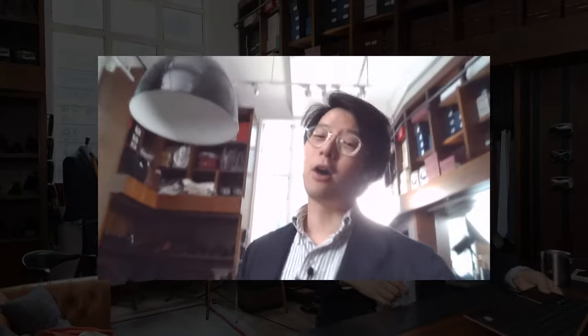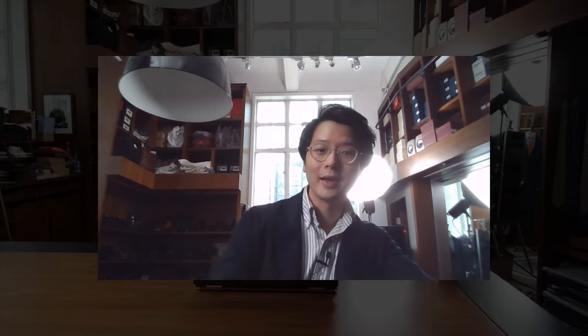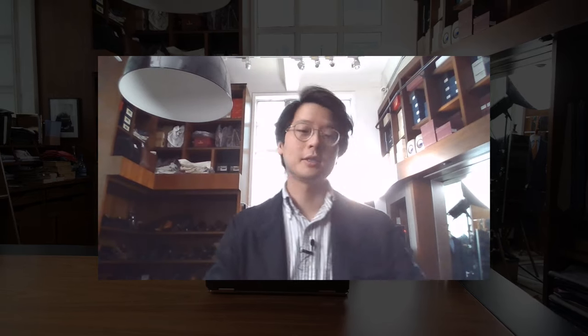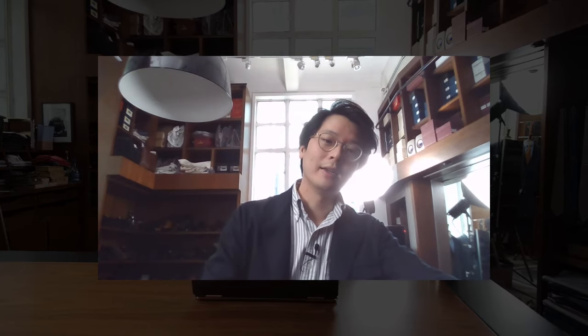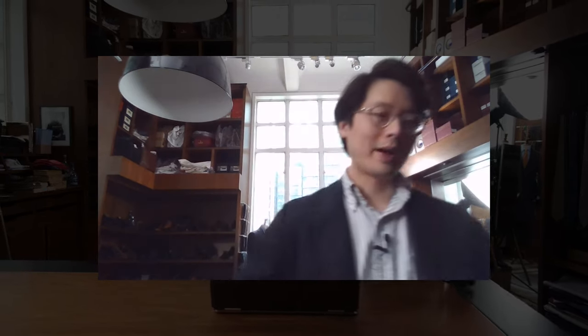Another situation to avoid is being overly backlit. If you can avoid backlighting it's always best to. Sometimes you can't because of the configuration of your room. This is an example of too much backlight — as I move my head here I'm even losing sections of my face and it's very distracting for the background. Okay, let's go back to the ideal position.